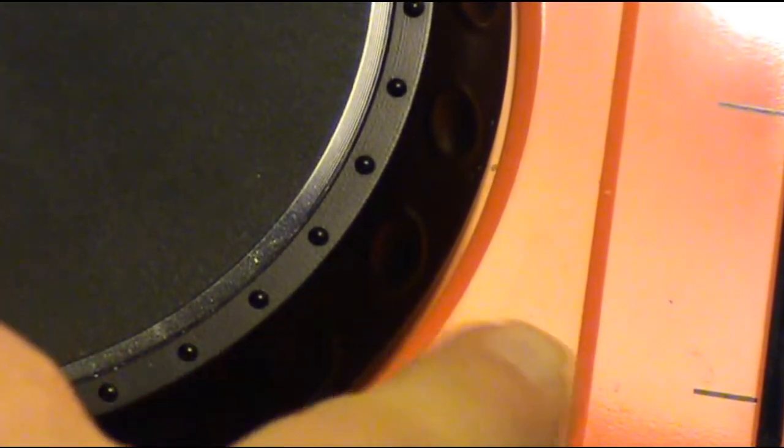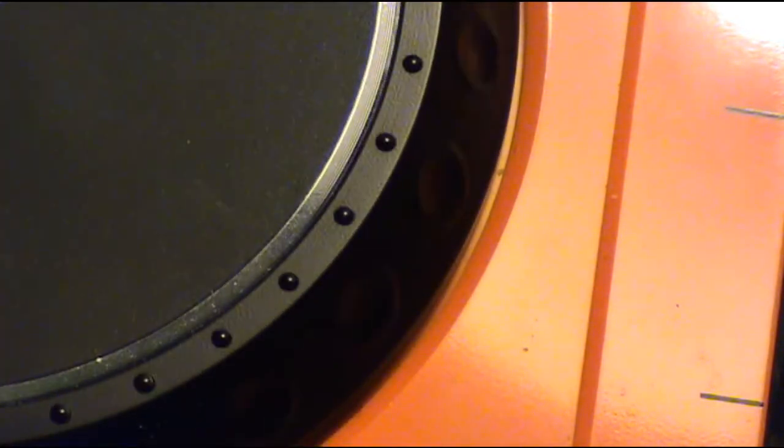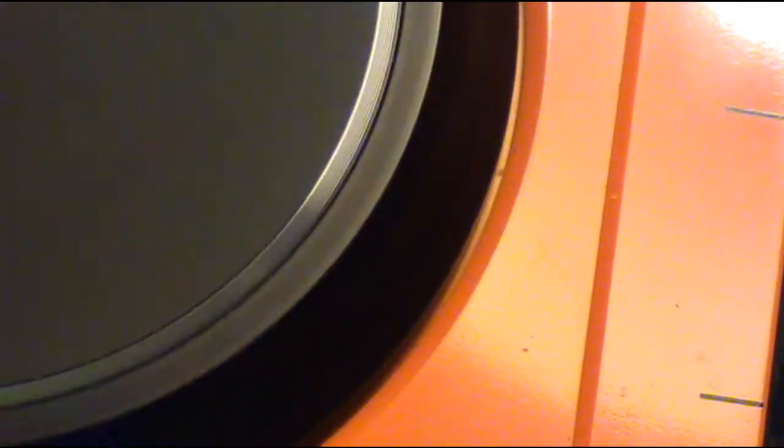When you put your hand right here, the music is not playing, but now it is. You can slow down — do you hear the difference?